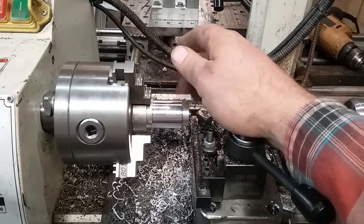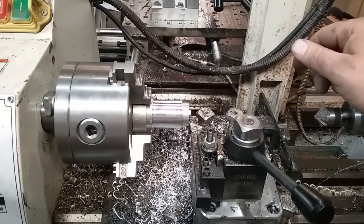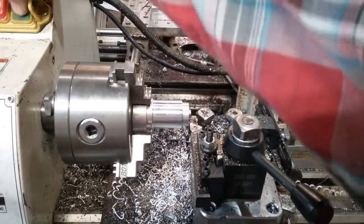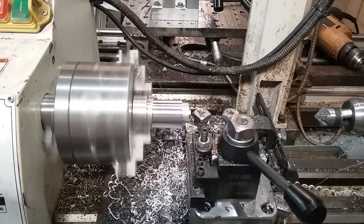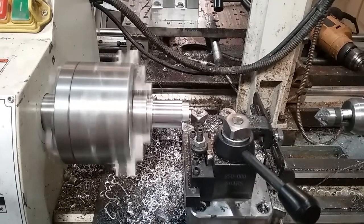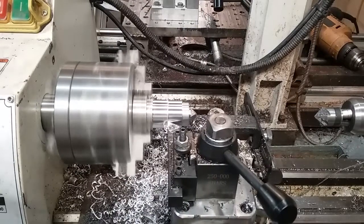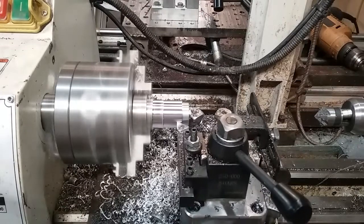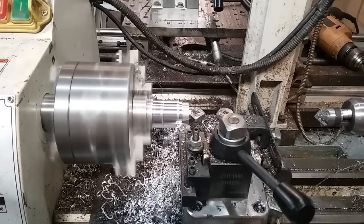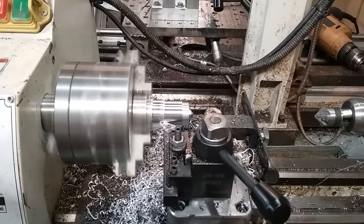I've got a piece of inch-and-an-eighth aluminum in here — just soft aluminum, I don't know the alloy. Feed is about eight thousandths per revolution, and let's take a 40 thousandths off the diameter — so 20 thousandths depth of cut. No problem. We're running about 500–600 RPM right now. There's another 20 thousandths depth of cut — that's 40 thousandths total.